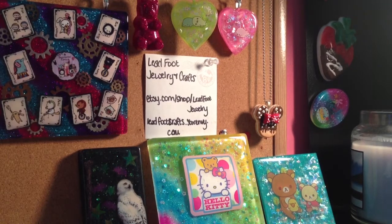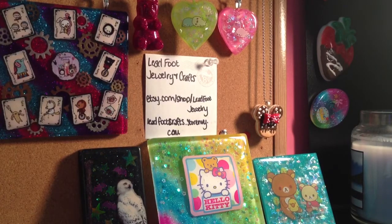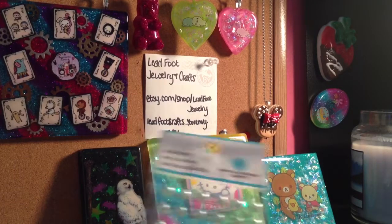Hey everyone! So in this video it's going to be like a huge haul update from over the past month because I haven't done one in like forever. So there's going to be a lot of stuff in here, so let's just get started.